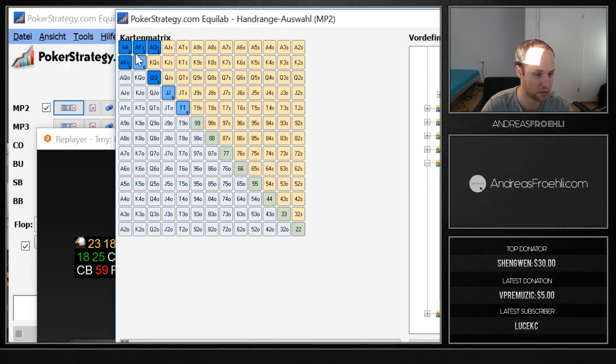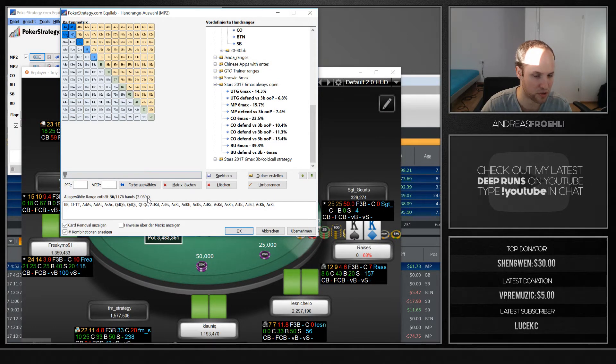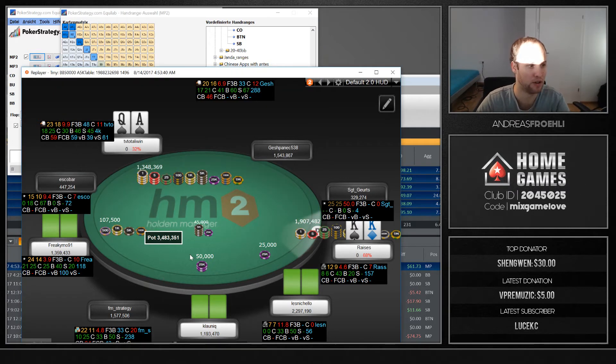It's basically tens plus, ace-queen suited, and ace-king plus — though sometimes he'll fold ace-queen suited as well at this stack depth. So we end up with just 36 combinations he's calling with, which is 3.3 percent. Given that we had him on a 13 percent range, that's less than a quarter of his hands. Our fold equity on the initial raiser is massive.